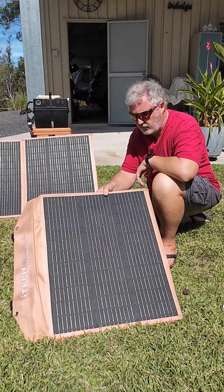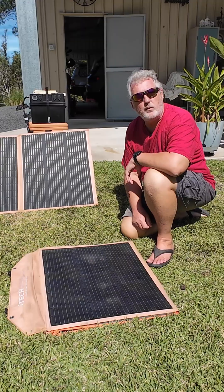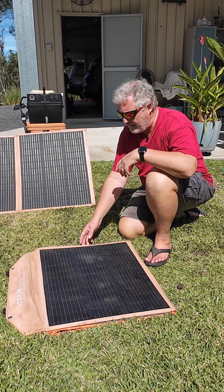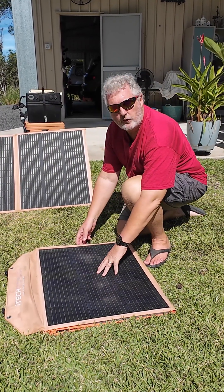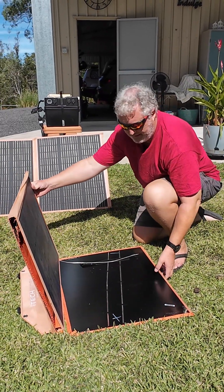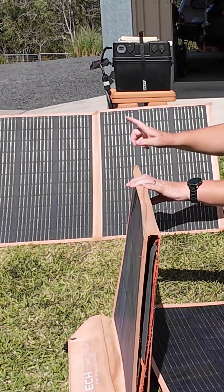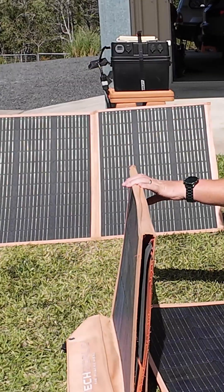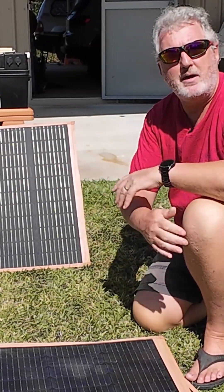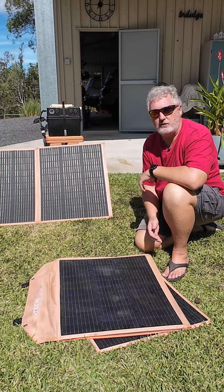Hi guys. I've got my 300 watt iTech World Raptor coated solar panel that went faulty. What I've actually done is I was checking the individual panels for voltage, and on panel one I was getting about one or two volts. On panel two I was getting about one or two volts, and on panel five I was getting about four volts. So panel three and panel four were performing correctly and giving me 20 volts per panel, which is what they should be doing. The problem I was finding was I just wasn't getting very much current out of the panel — it was only down to basically two panels out of the five.